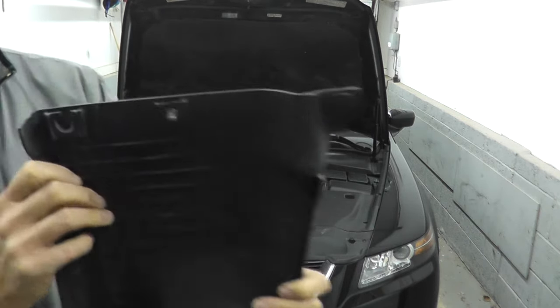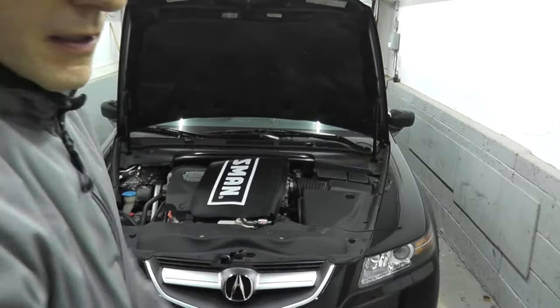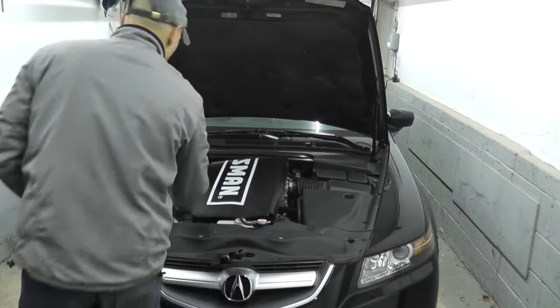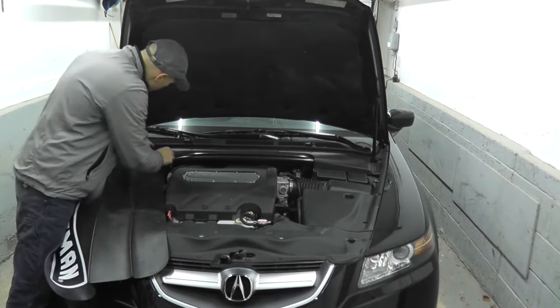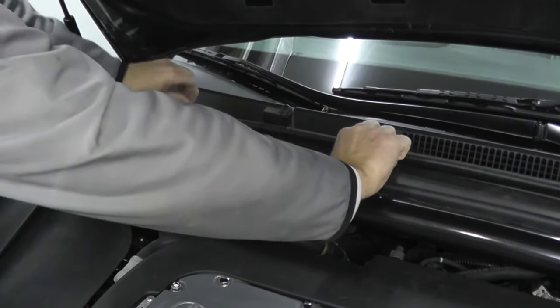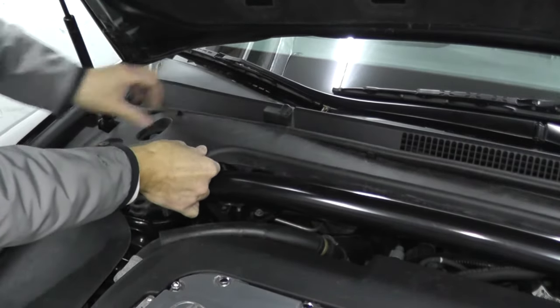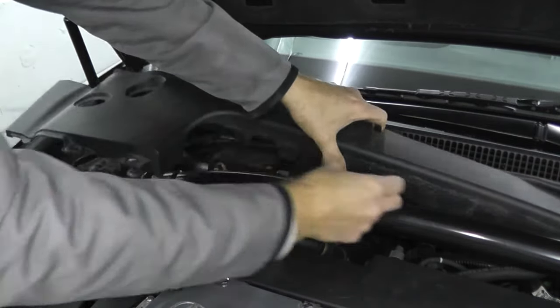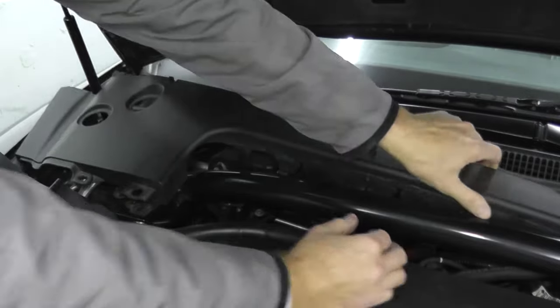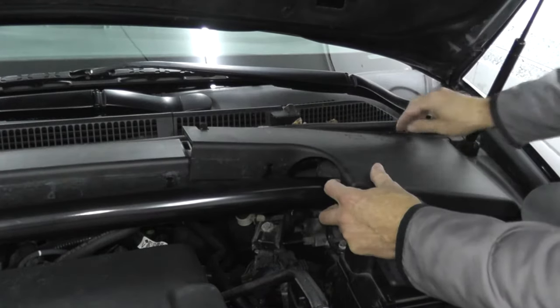These panels simply unclip from their mounting place — quite simple. Just be gentle with them because they can break. In this case these are 13 years old. Back here the tabs just pull up.